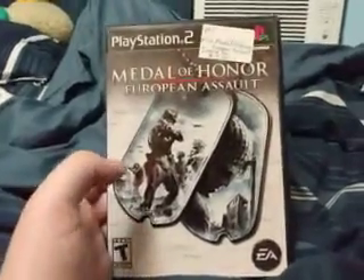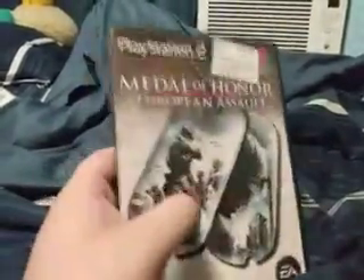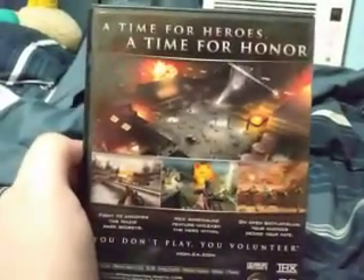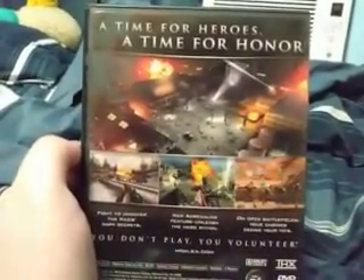Hello everyone, welcome back to another one of my videos. It is the Muddy Puddle Squad here and I am back trying to remind Instagrammers I can rap. No, I'm just kidding, that's not what I'm trying to do.